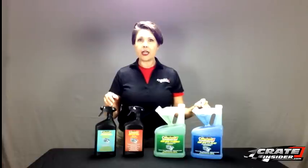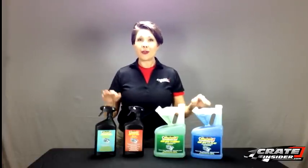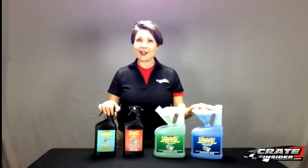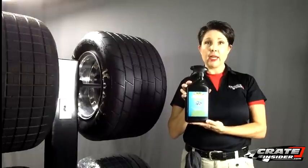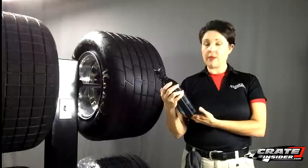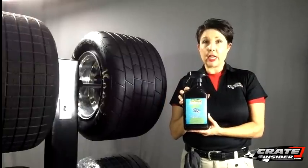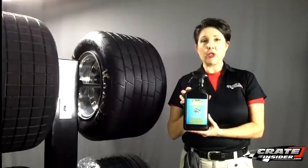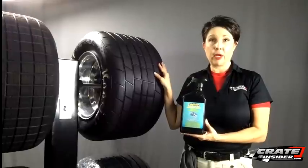You're actually only going to see any durometer reading changes of about three to four points. Today I'm here to talk about Daytona One's new tire cleaner, Grip Bite Aqua. It's meant to be a first step in any kind of tire treatment program and it's great for cleaning your tires. It is a little beyond your normal cleaners, however, and it will work to help soften up your tires.